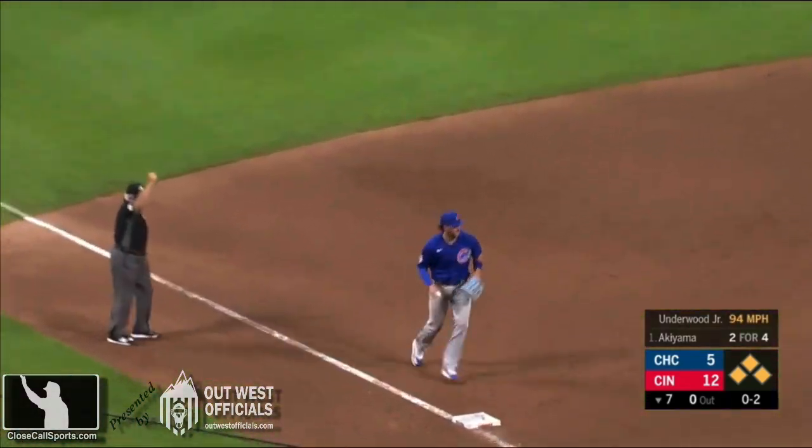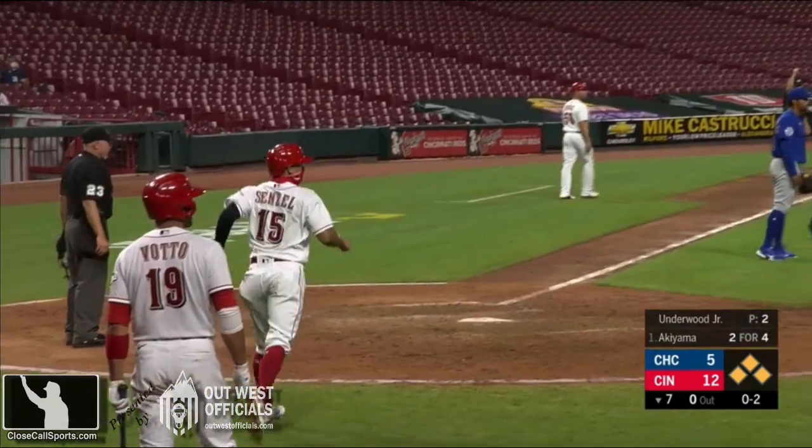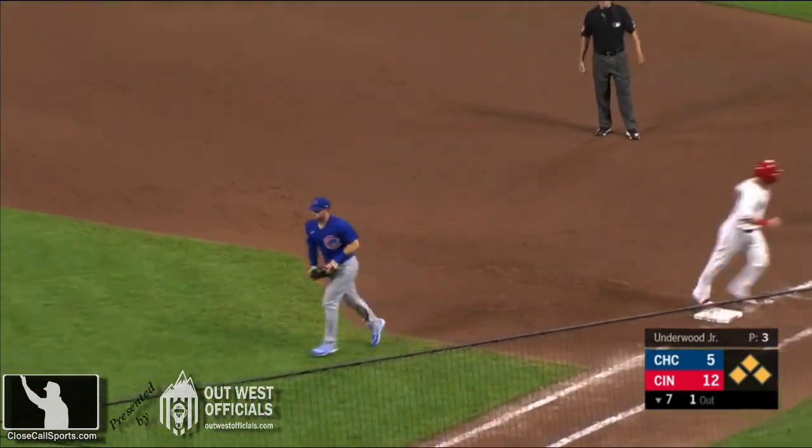Nice play there by Bryant. He'll get the force out at third. He caught that ball in the air — or was it in the air? Was it on the ground? We have a saying here: T-Mac's always right.